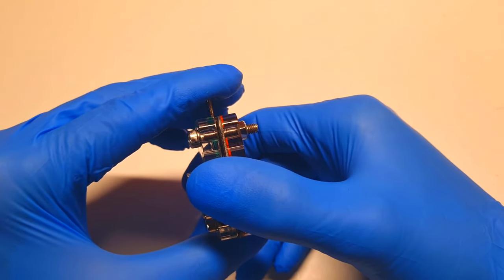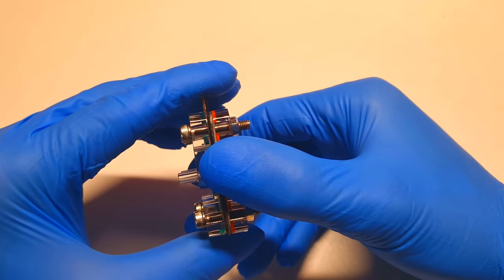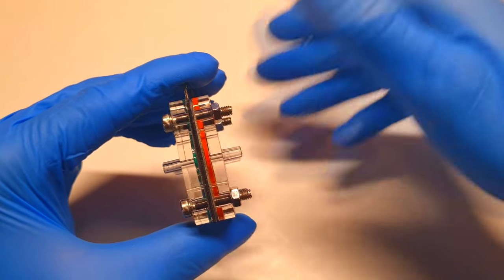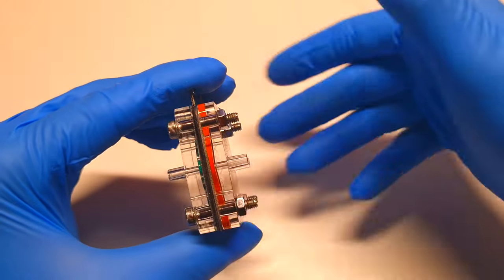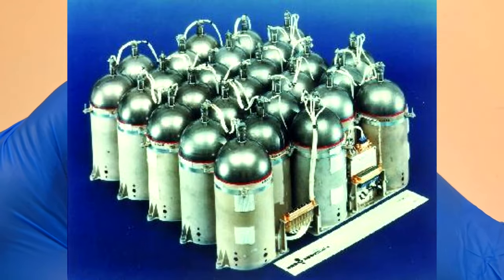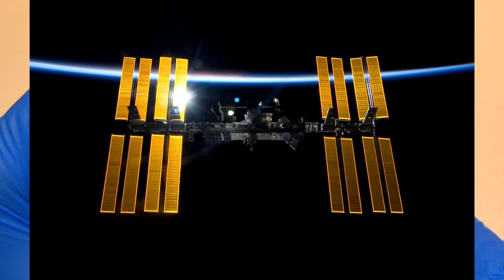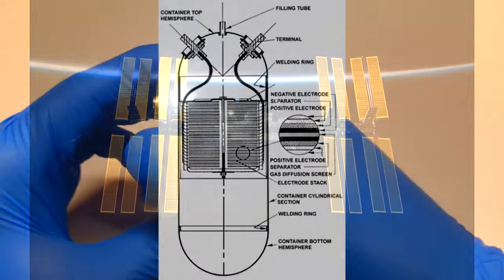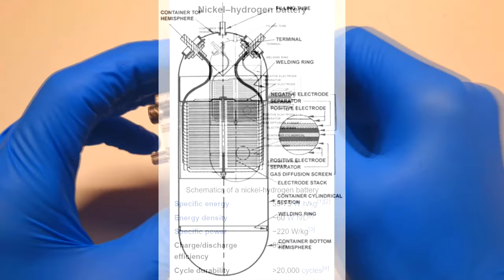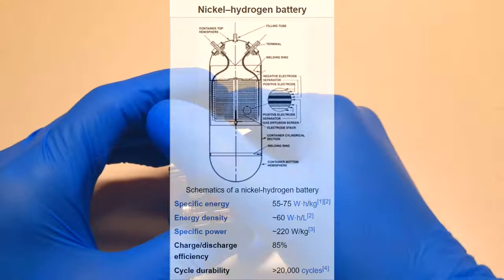Hydrogen metal batteries come in many different chemistries, from nickel hydrogen to manganese hydrogen, iodine hydrogen battery, and so on. The most common and well-known chemistry is the nickel hydrogen battery, because it already has use in space applications. This is not a big surprise, because the nickel hydrogen battery has a cycle life of over 20,000 cycles with no problem at all.